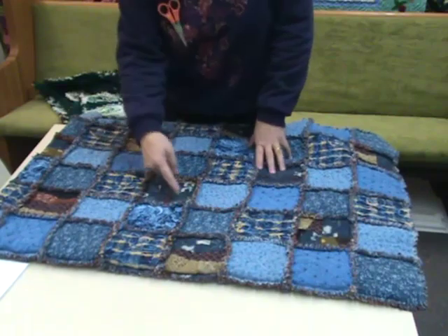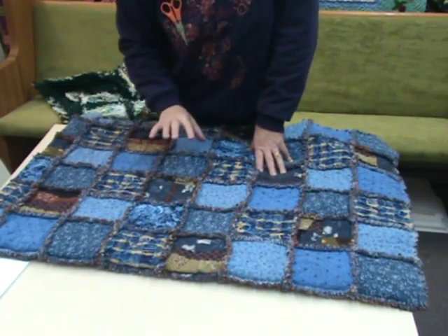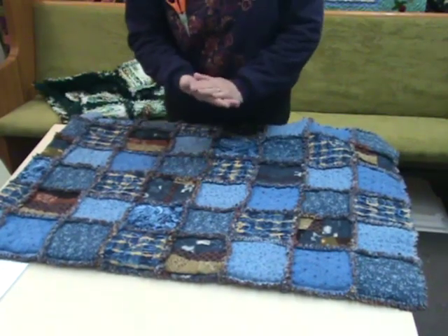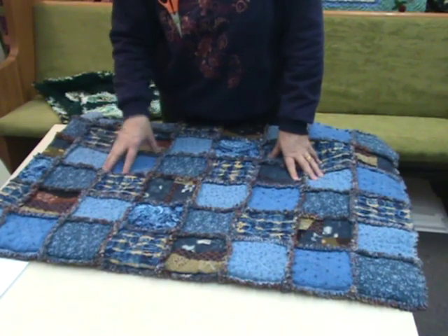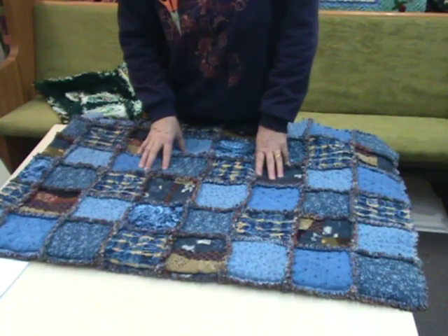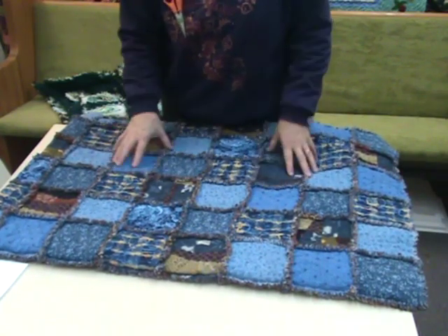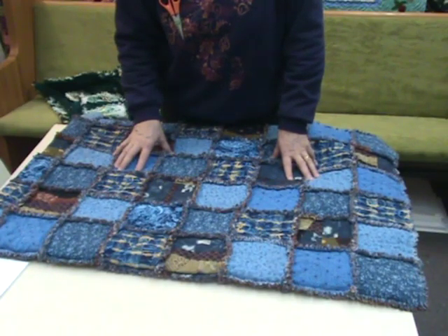On one version I X'd to hold the batting in place; on the other I didn't use batting — fleece on the back was enough, so there's no quilting to it. You just sew it together and go. If you need something for a quick gift, a charity quilt, that you don't want to take to a long-armer or fight your machine over, this is the way to go. They're nice and cuddly and fun.